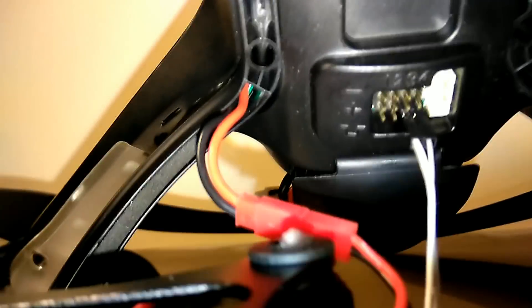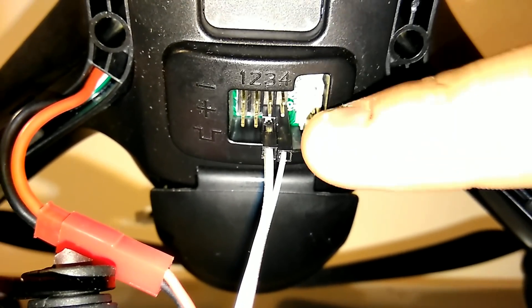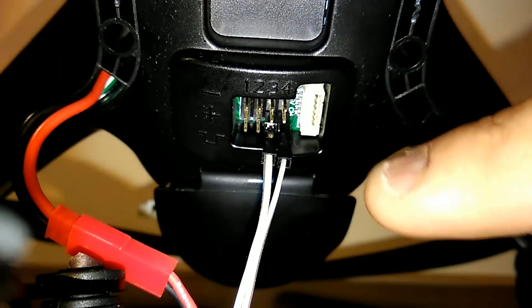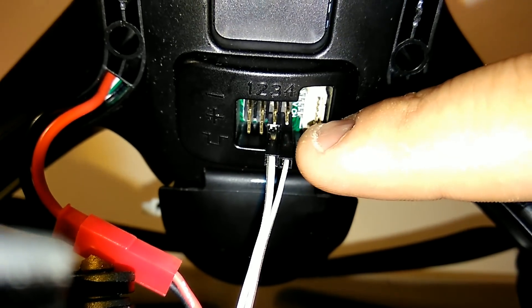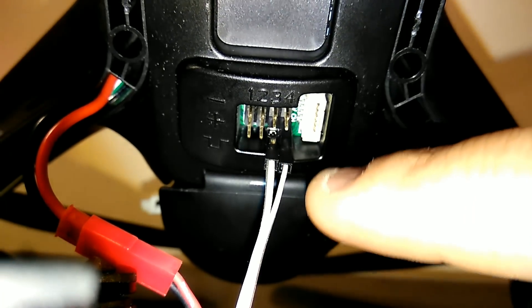You're going to take those wires and run them right to the bottom of the pin. Sorry guys, I know this isn't the best view, but you'll be able to see ports three and four — the two lowest pins on the ports. This white one here is the camera connection. All you're doing is plugging these into the two prongs at the bottom, closest to the board. You'll see the numbers one, two, three, four — it is the two lowest ones on channel three and channel four.